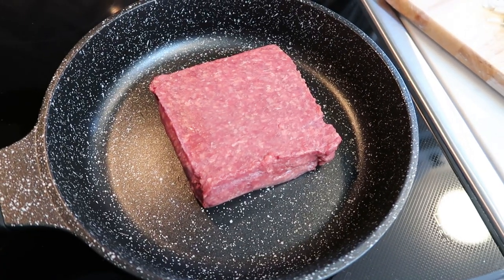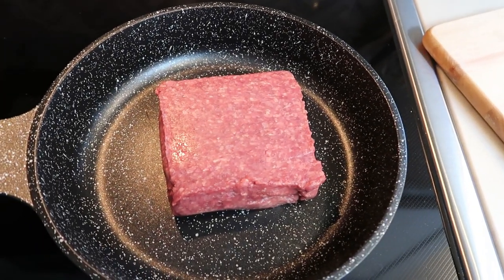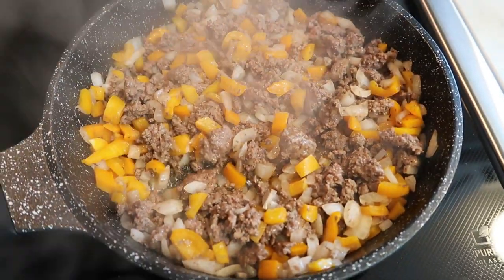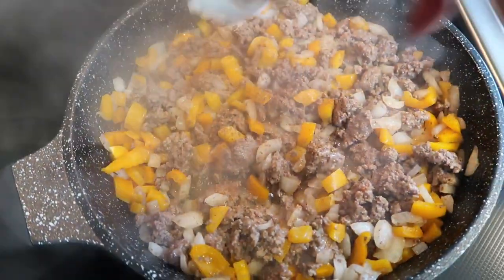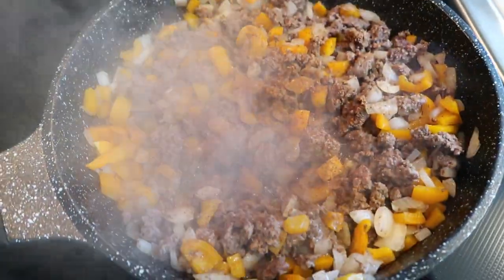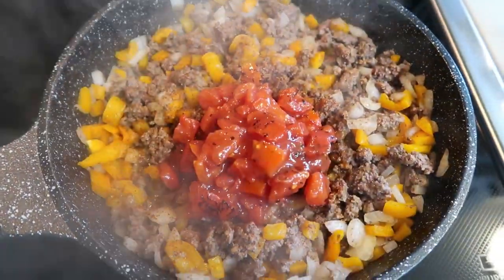Add the pound of ground beef to a skillet on the stove. I went ahead and chopped up both the bell pepper and onion, so once I break apart the meat I'll add those in and let this cook until the ground beef is browned. Once the ground beef is cooked through and the fat is drained, add some chili powder and a dash of cinnamon for flavor. Then add half a can of diced tomatoes, reserving the other half for the bottom of the baking dish.